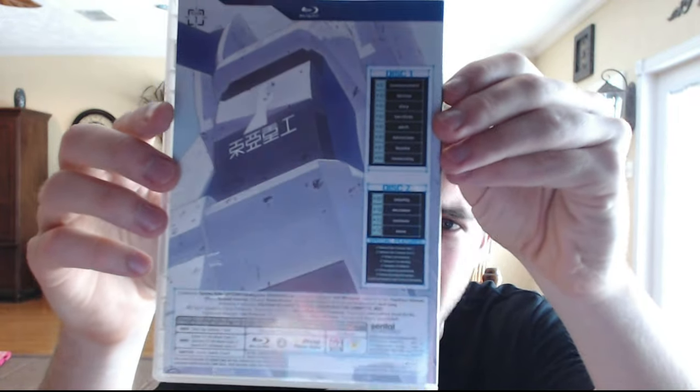They don't cheap out on the looks of their discs, which I really appreciate. I hate it when a company will cheap out on disc art — they'll just have the anime logo and that's it, or just one tiny cheap design. But here they actually put little artworks on these, which is really cool. And it's a reversible slip cover.